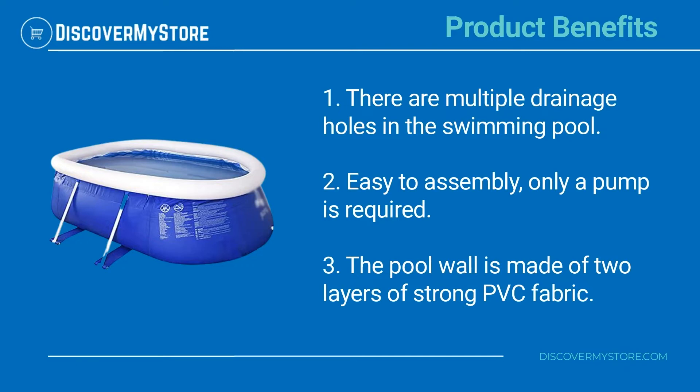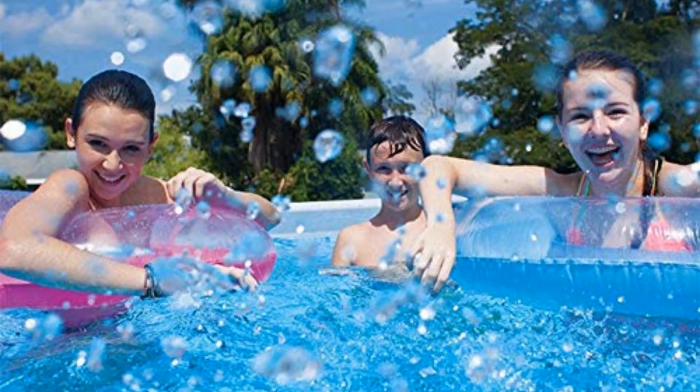Product benefits: there are multiple drainage holes in the swimming pool, easy to assemble, and only a pump is required. The pool wall is made of two layers of strong PVC fabric.